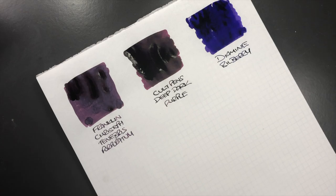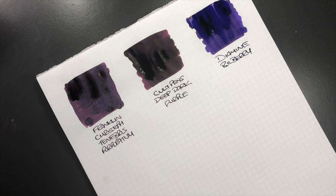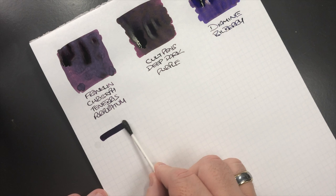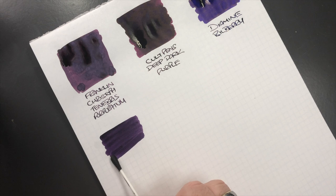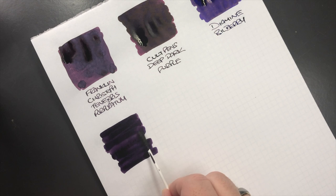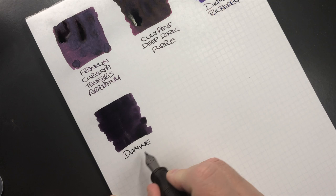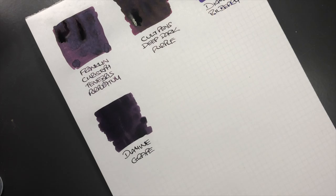The next ink is Diamine Grape, and I have it in the smaller 30ml bottle because I honestly didn't know if I would like it. I do find this is a little bit of a drier ink. So this is Diamine Grape, which to me is a very grape-colored ink.